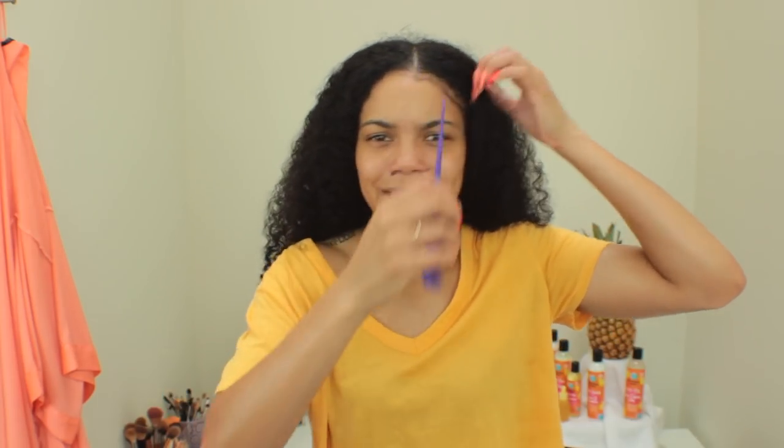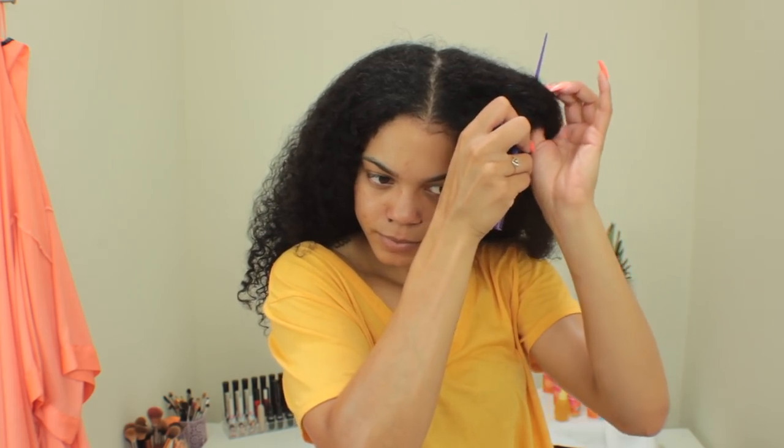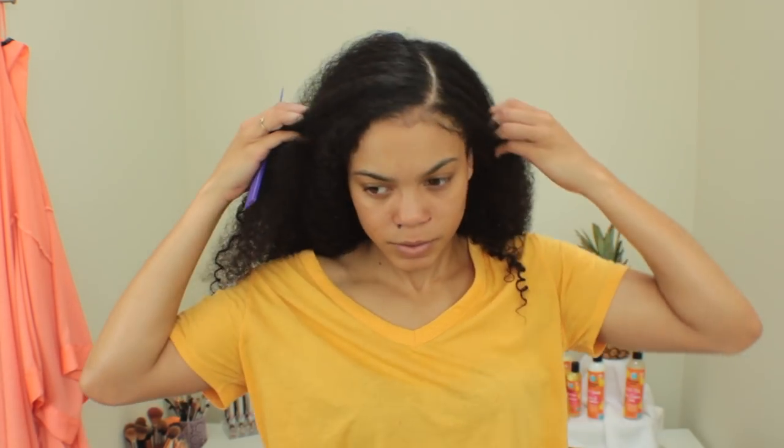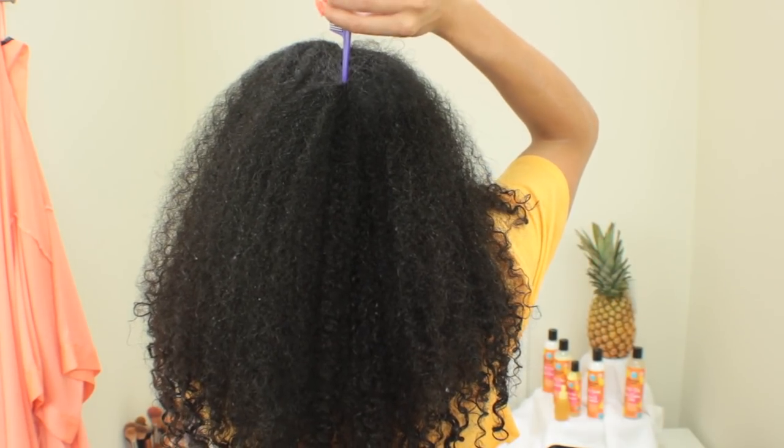First things first, you want to start by parting your hair wherever you want it parted in the front. For me personally, I usually like some kind of swoop or side part, but right now I just have a middle part. I'm going to go ahead and part that off and then continue parting my hair down the middle.